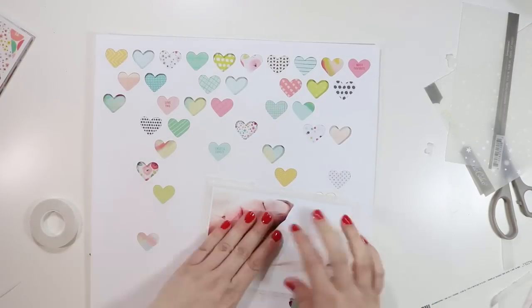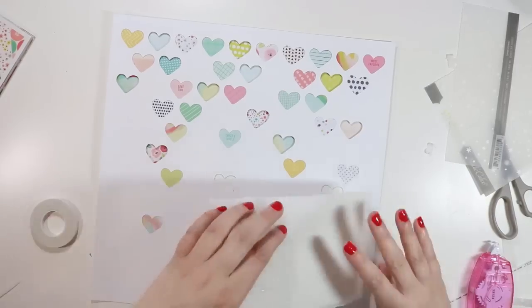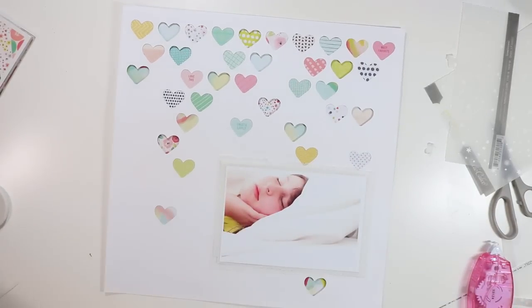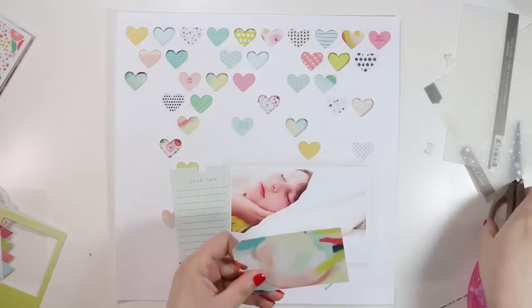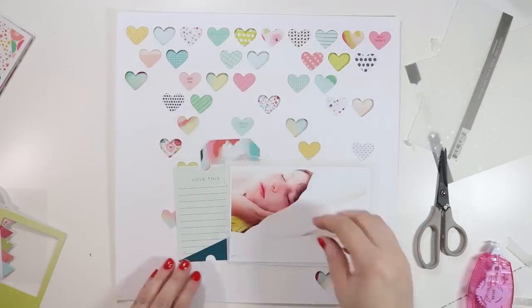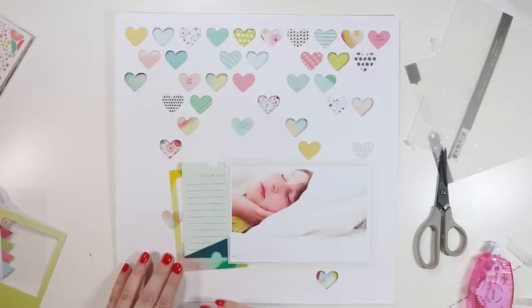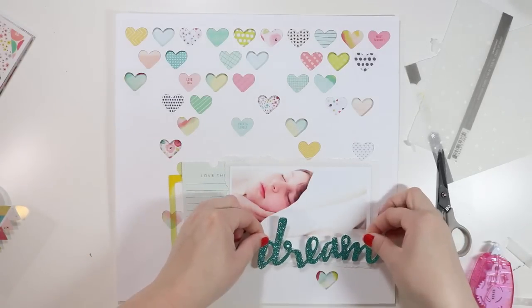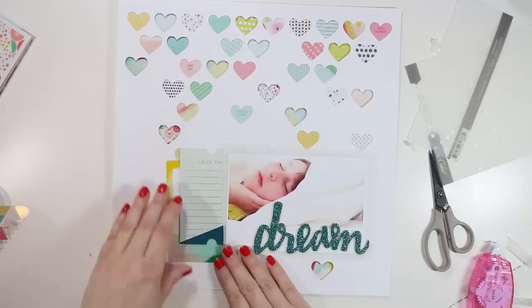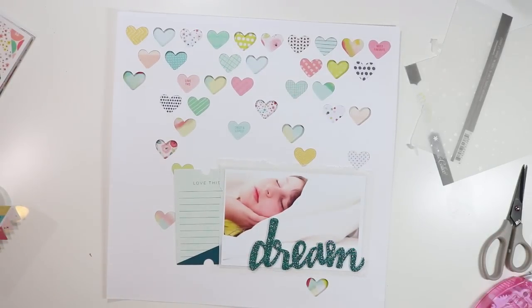I'm laying those vellum pieces down with a little bit of double-sided sticky tape, then gluing the whole thing to the background — I don't feel like I need another piece of paper behind it. I thought about tucking in the tag but it just didn't work. The 'love this' tag is what I end up using for my journaling, kept to the left of the photo. I thought about using the acetate piece but wanted to keep everything soft, and it had a deeper coloring, so I decided against it.